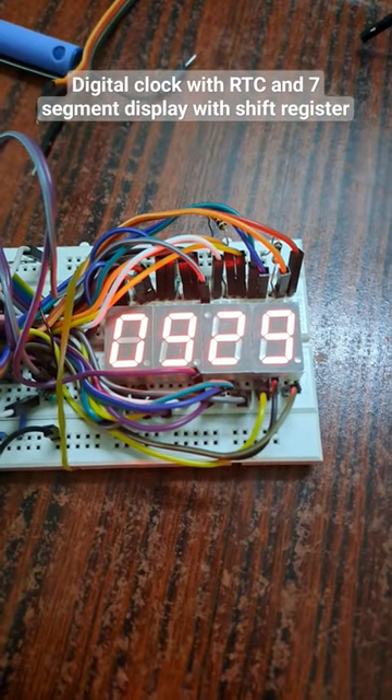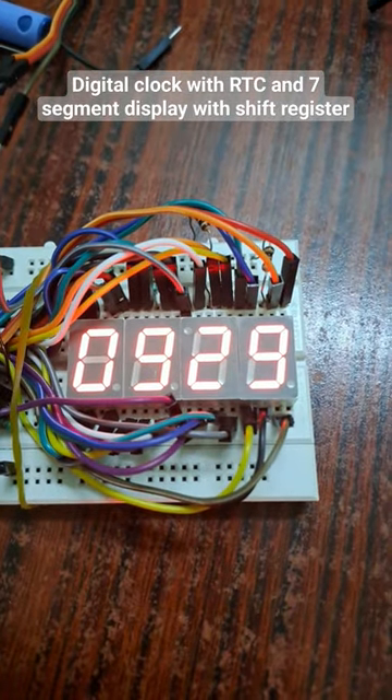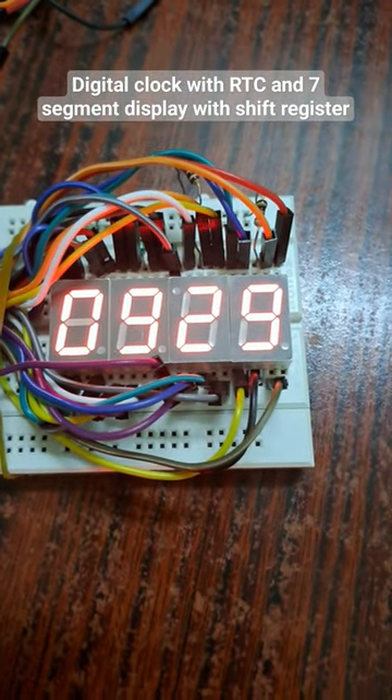Hello all, this is a short video on a digital clock driven by Arduino UNO. So this is my digital clock with 7 segment displays as you can see.